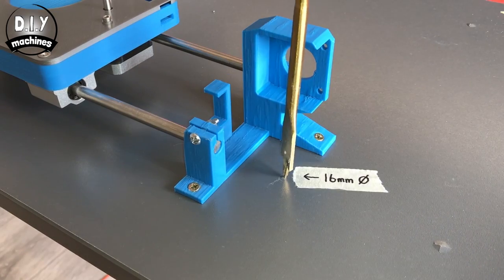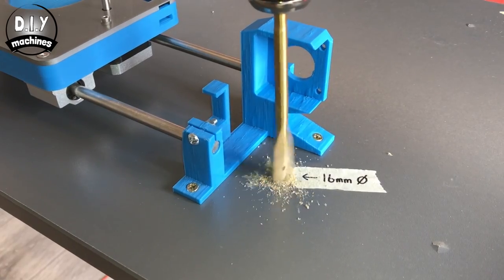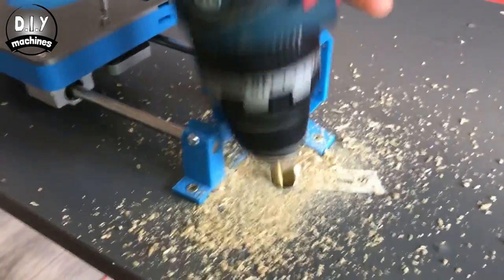Now we need to drill another hole, 16mm in diameter, roughly where you can see our drill mine.